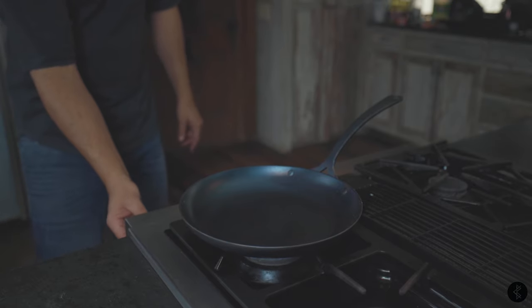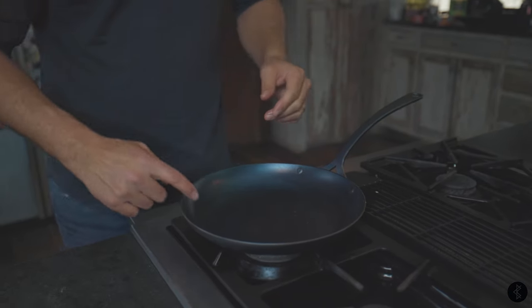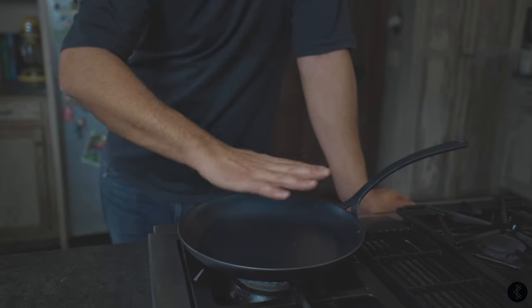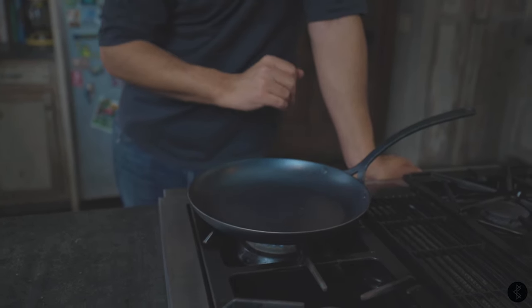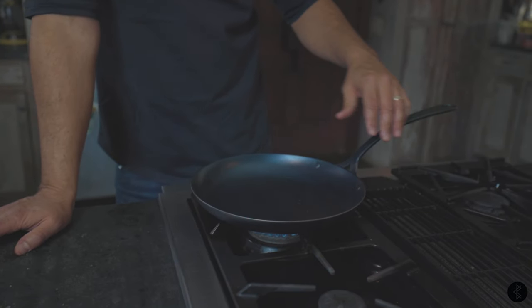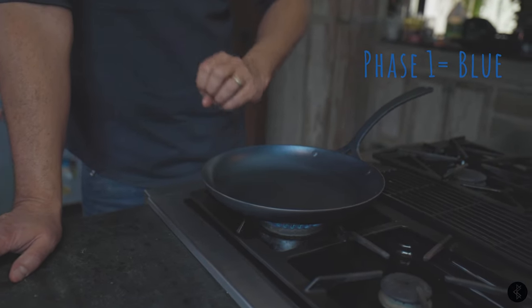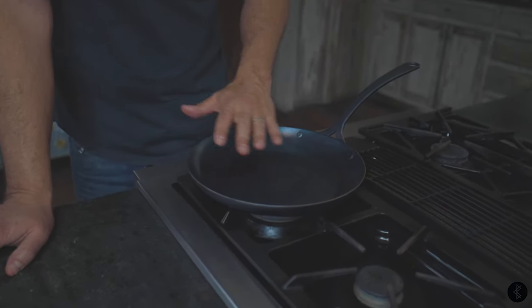Now I'm going to turn the stove on at medium to medium-high heat — this is where it takes a little patience. We're slowly bringing up the heat of the pan. The pan will get hot, the oil will reach its smoke point, and that light coating of oil is essentially going to burn, which will polymerize and bond to the surface of the pan. This whole process will probably take about 10 to 15 minutes. The pan starts off as a blue-gray color, then gets an amber golden tint, then a richer brown, and then we'll be almost black.